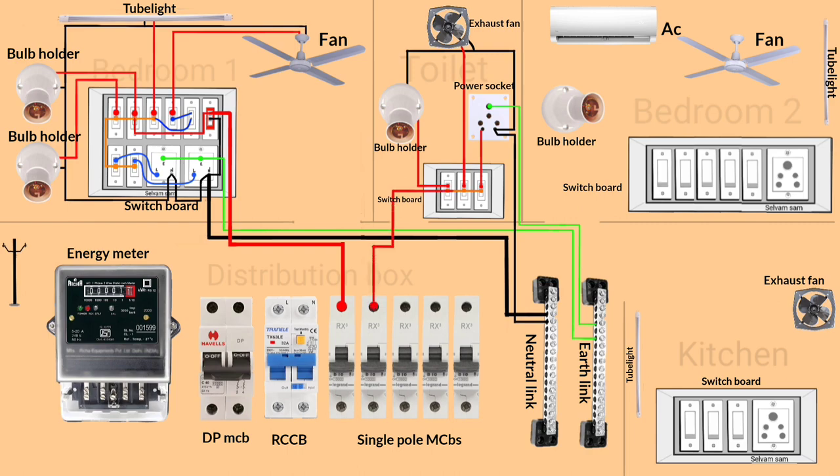Toilet wiring is completed. Now start the wiring in bedroom two.